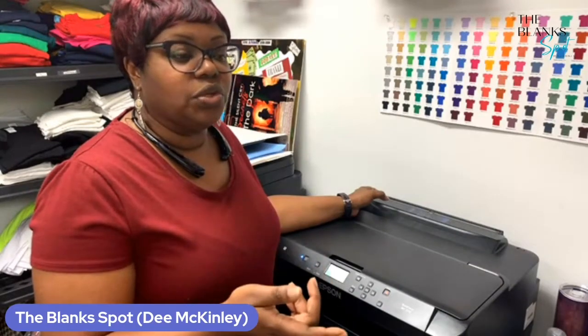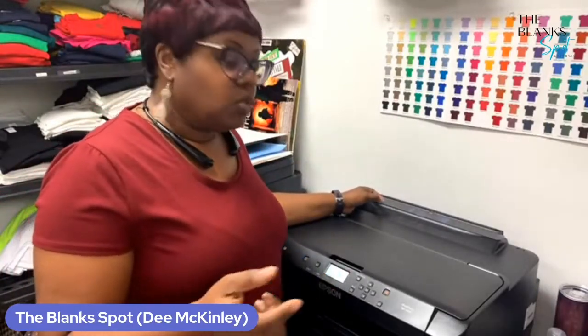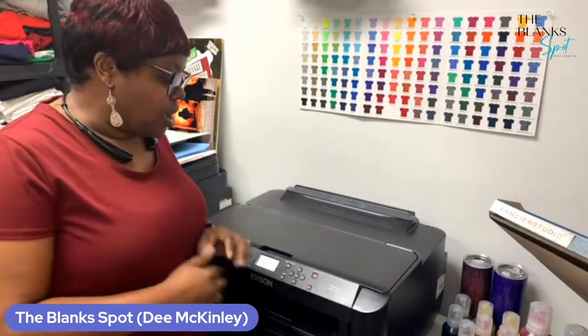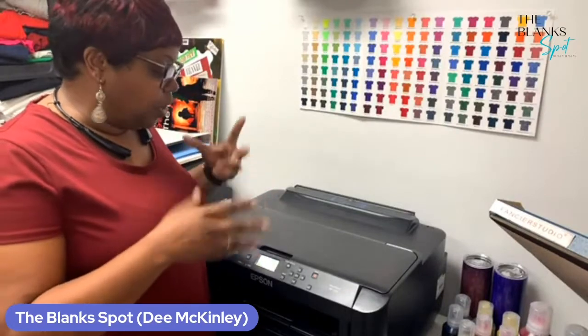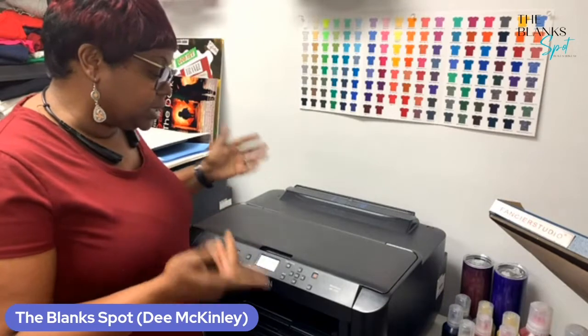If you start to see lines in your prints, sometimes you have to push air through — sometimes you even have to do a purge. I'll do a video on this later as far as maintenance. You can use a purge file — you can actually Google purge file. The purge file will purge the ink out instead of it going into the maintenance box when you're doing the nozzle checks. So we are back from a short break — what we did was we went and took out the original cartridges, put in our refillable cartridges with our sublimation ink. Now it says that the ink cartridge replacement is complete.